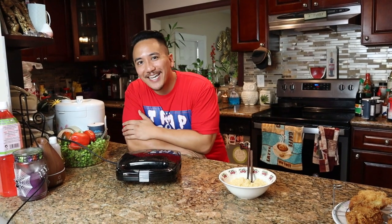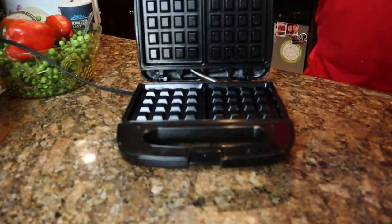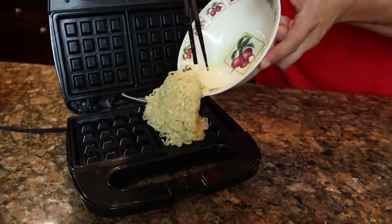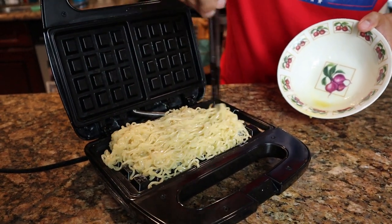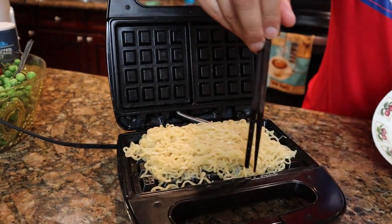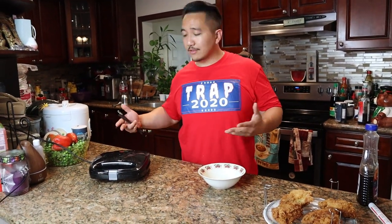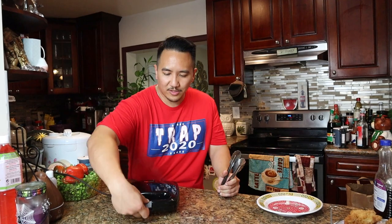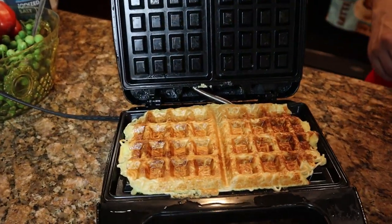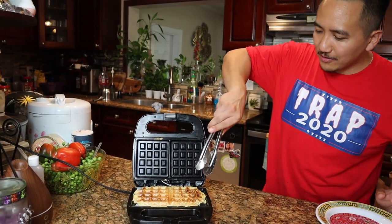The waffle iron has the green light — we're about to take these waffles out now. Open it up, smoking hot waffle iron. Spread the ramen mixture out evenly and squish it down. We're going to let it cook until that green light comes back — about five to ten minutes. The waffle iron knows best, so we go off the waffle iron. The light just popped — let's see what we're working with. Nice golden brown color, that's what we like here at the Trap Bistro. You can see that ramen running all throughout. Let's go ahead and serve it up.